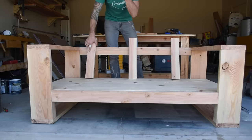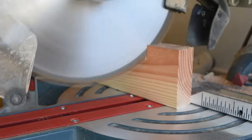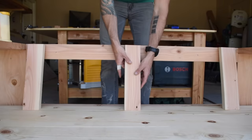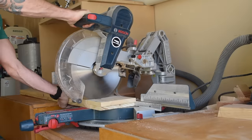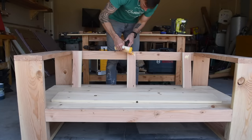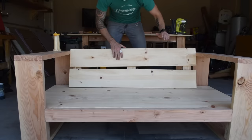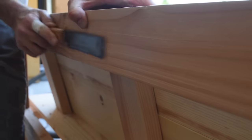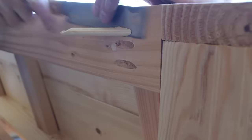I'm using two-by-fours to support the backrest and I set the miter saw to 15 degrees to cut a bevel on the bottom of the support, then marked the location for the top 15-degree bevel. Once these were cut I attached the three backrest supports to the seat panels with glue and brad nails. I marked out the panels for the backrest to 50 inches and cut them on the miter saw, then attached them with more glue and brad nails. To attach the tops of the backrest I drilled a three-eighths-inch hole and hammered in a dowel. At this point I also plugged all the pocket holes with a three-eighths-inch dowel and flush-trimmed the excess.